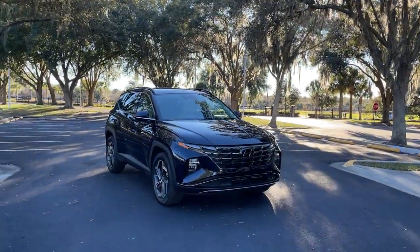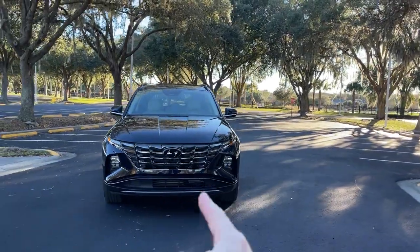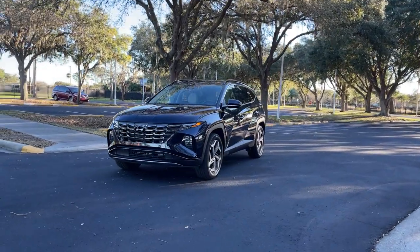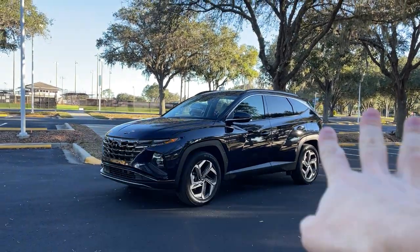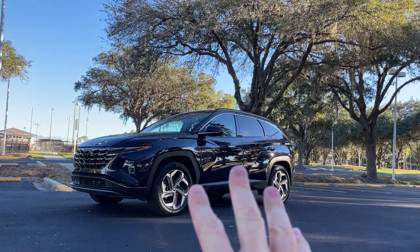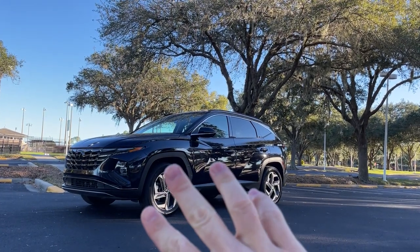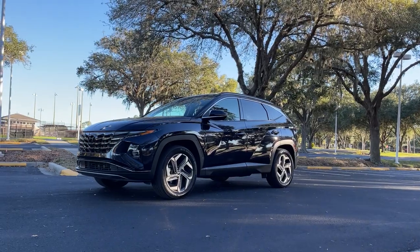Hello, everybody. Jared here with CarBuzz.com, and today I'm going to be going over everything that you need to know about the 2022 Hyundai Tucson Hybrid. If you're looking to buy one of these cars, this video is going to show you pretty much what every button and every switch on the inside looks like. In this video, I'm going to open up the Tucson and show you everything that I think you need to know about it before you purchase.